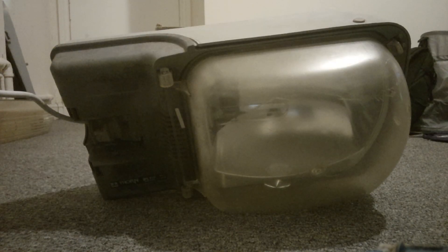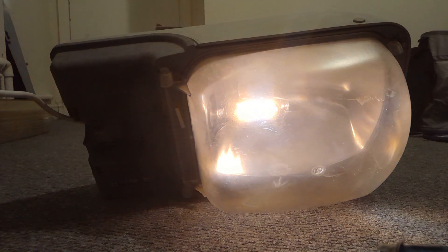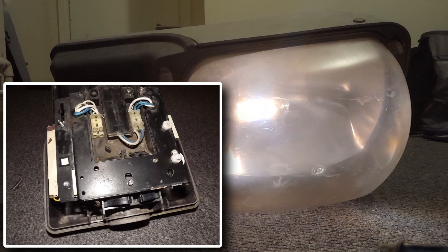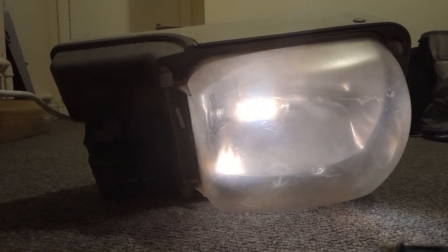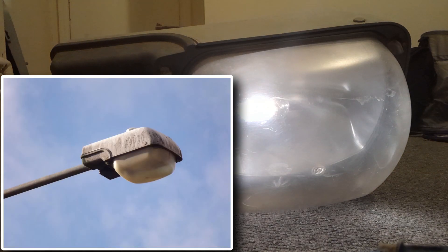This is a Thorn Pilot T1 about to warm up. The Pilot is a bit of a difficult lantern for me. On the one hand, it's simple to wire up, works like a treat, and that's all you can ask for from a lantern, right? They're also one of my favourite lookers. In fact, there's a road full of these near me — the T2 version, I believe.